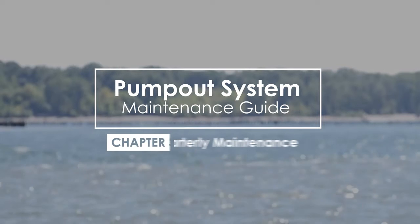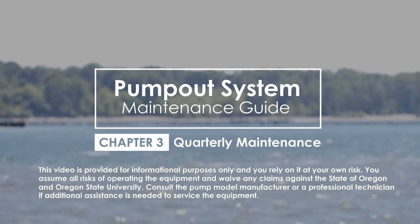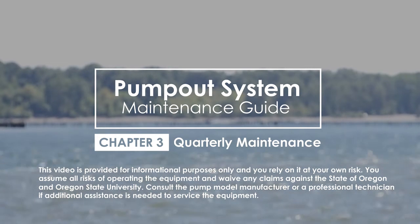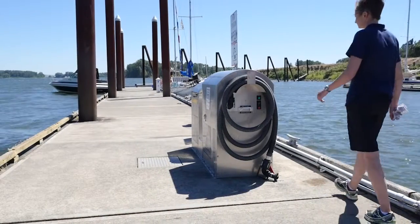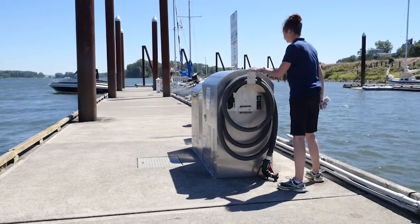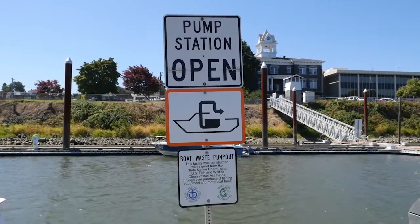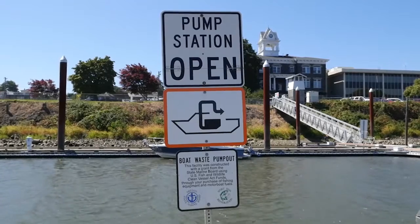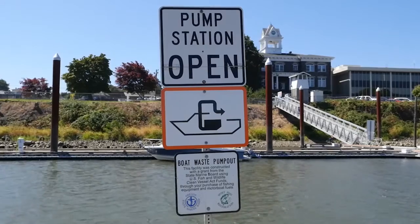This section will review the maintenance tasks that should be done every three months to help maintain your pump-out facility and keep it functioning properly. These tasks are done in addition to the weekly maintenance activities. As part of the routine visual inspection, check on the condition of the facility signage. All pump-outs and dump stations should have the Clean Vessel Act pump-out symbol displayed. The pump-out symbol is the indicator to boaters that a pump-out or dump station is present.